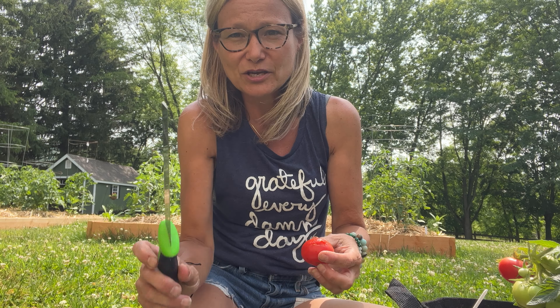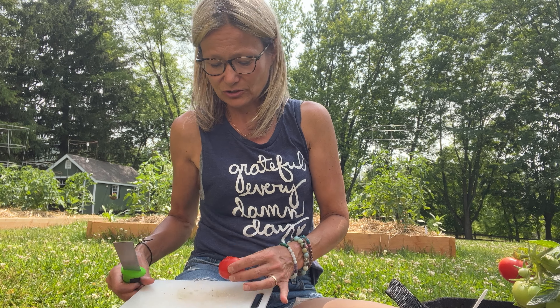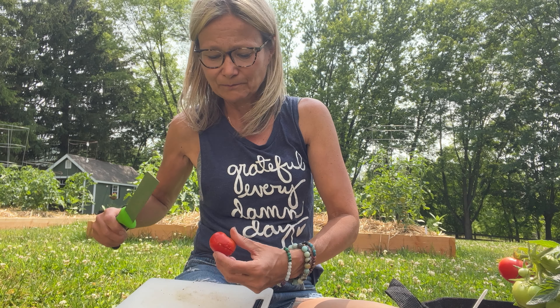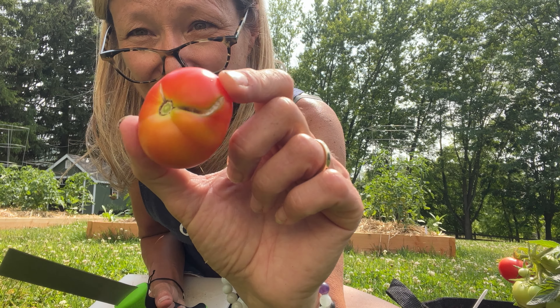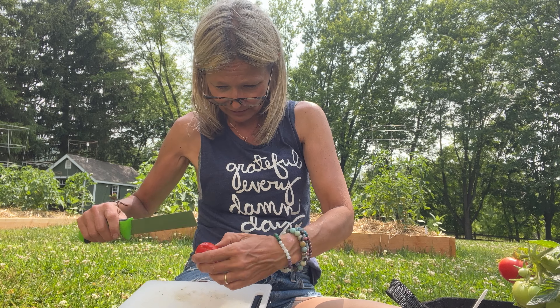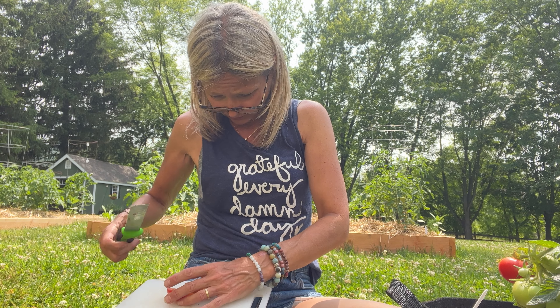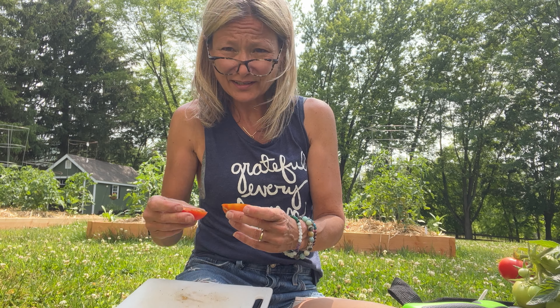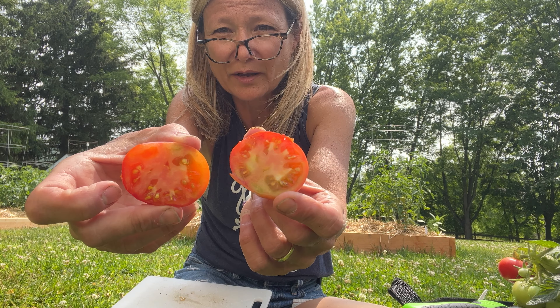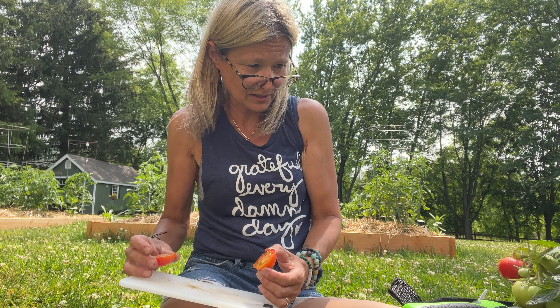Let's cut this baby open. I use this knife for cutting microgreens and since I wasn't planning on filming I had it accessible. I can tell this definitely could be riper in my opinion, a little bit riper. Yeah, it definitely could have used more ripening — unless that's just the variety.